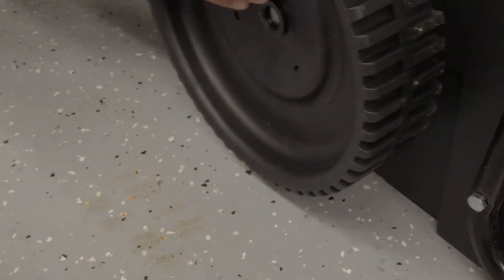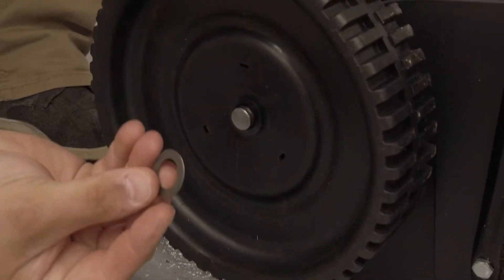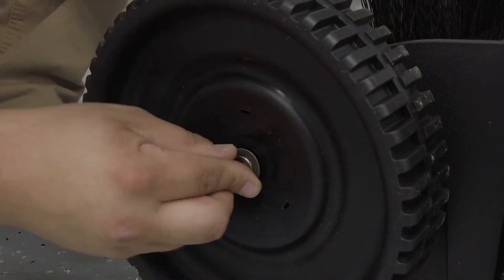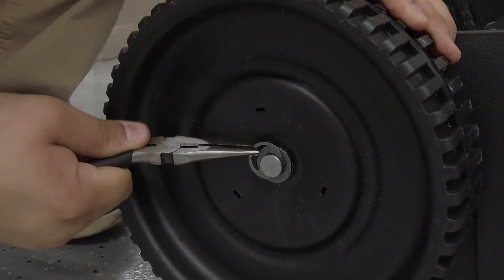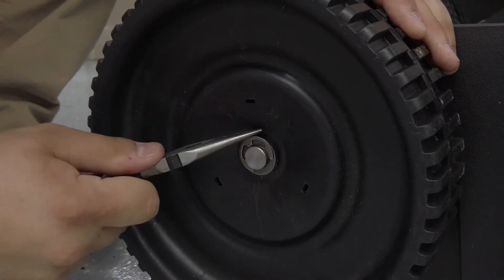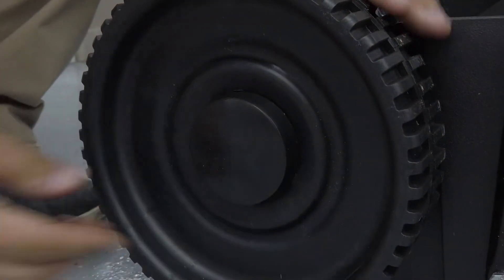The brushes should rotate only during forward movement. If the brushes rotate in both forward and reverse movements, the drive pin is jamming in the ratchet gear. Disassemble, clean, and lubricate the drive pin and ratchet gear, then reassemble the wheel. Remove the opposite wheel and repeat these steps for that wheel.